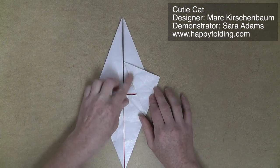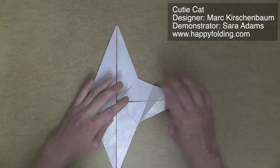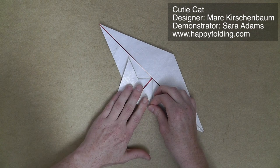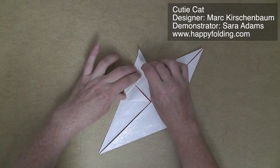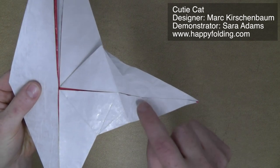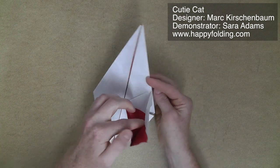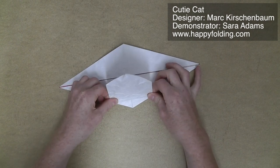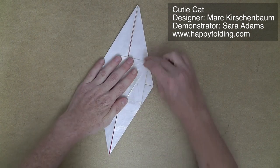Then we're going to take this edge and align it with that edge we just created. Unfold, and repeat in the other direction — again, crease in this point with a right angle by aligning edge with edge, and fold that edge to the outside edge. Unfold, so that we have this pre-creasing. Now we're going to go along these creases in mountain folds, opening up the paper. Same on the other side, opening the paper along the creases we just created. You get this house shape, and then push it flat, creating new creases here — try to get a nice alignment.